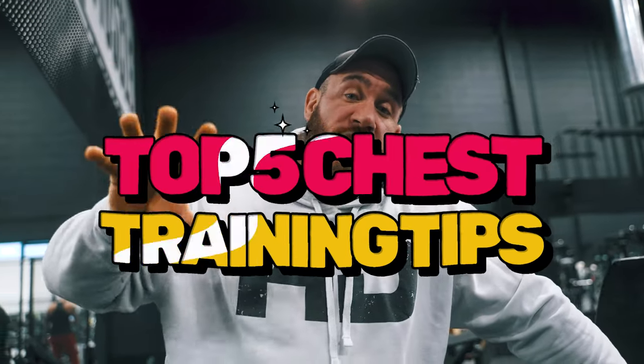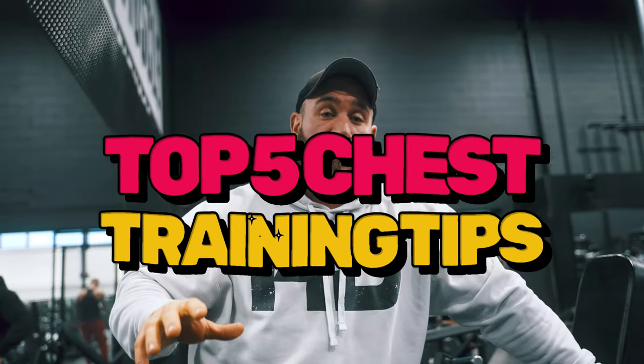All right, ladies and gentlemen, fellow YouTubers of the day, how's it going? This is Antoine Vallain, as some of you might know. I am an IVB pro, and today, very simple, I'll give you my five favorite tips for chest training that I've learned in my whole life.